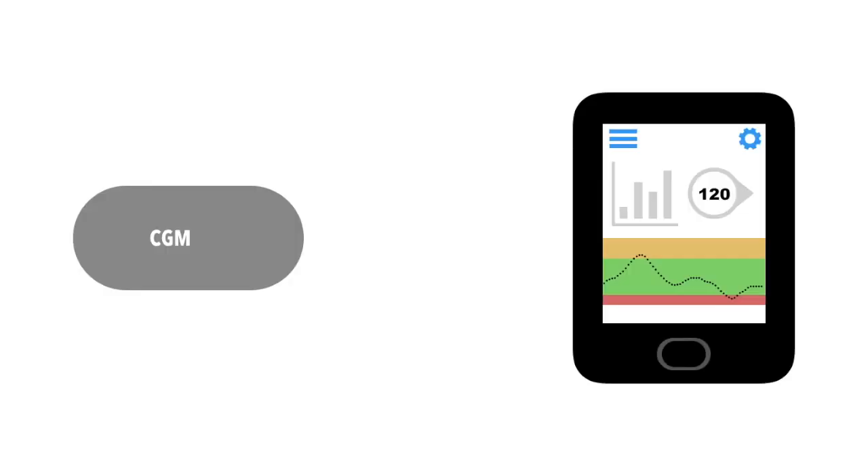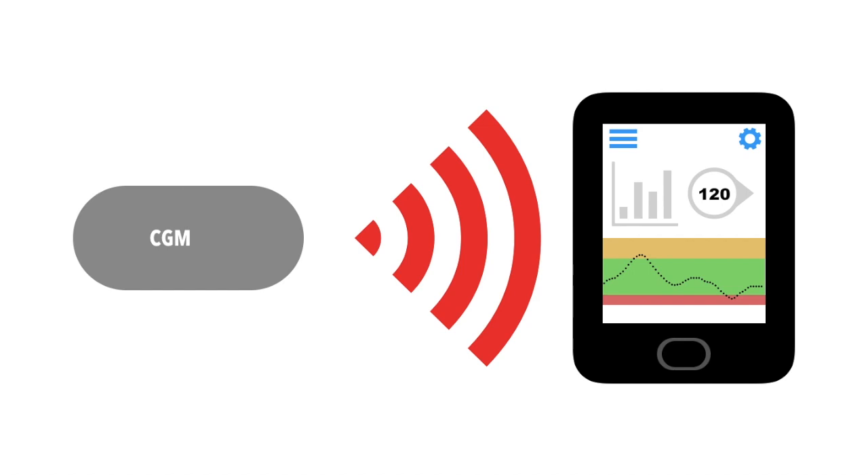Aside from the sensor, the CGMs are a fairly simple piece of technology. The transmitter gets the data from the sensor, makes sure it seems correct, and then sends it to a receiver or smart device.